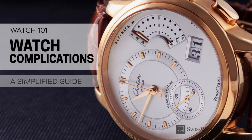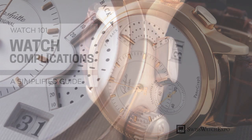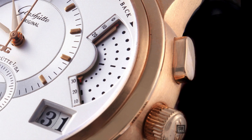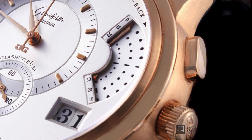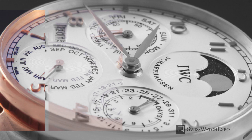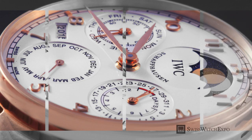From SwissWatchExpo, Watch 101: Watch Complications — A Simplified Guide. Watches have always been designed to do more than simply tell time, from watches for cave explorers to those that can be worn in space. They've always catered to the activities of man. Thus, the watch complication came to be: a function that exists in addition to telling the time.